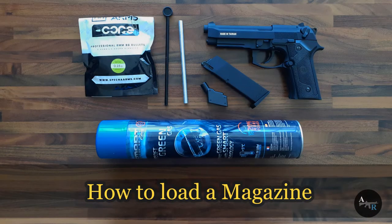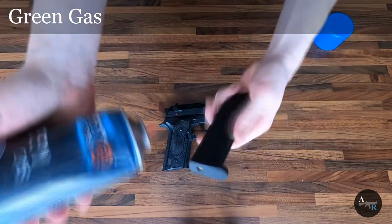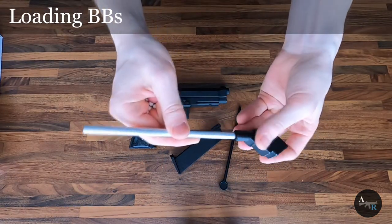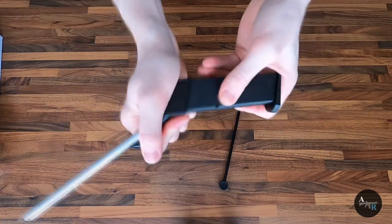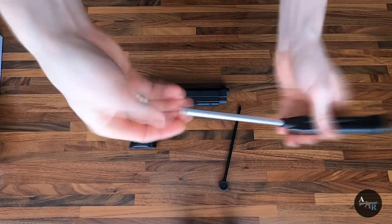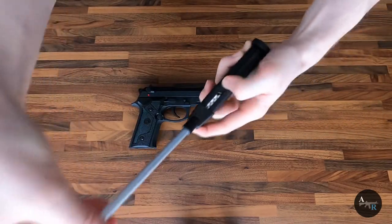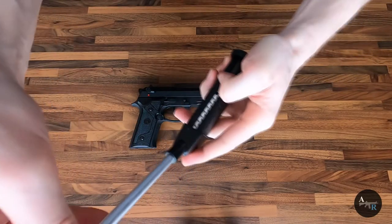How to load it? First, fill the magazine with green gas for about 10 seconds, then load the 6mm BBs. The provided BBs loader is not very practical to use, since the loading process is not that smooth.